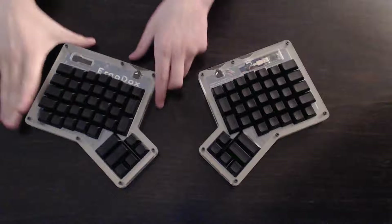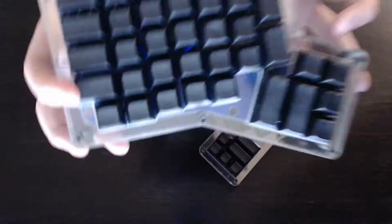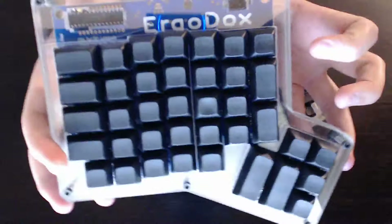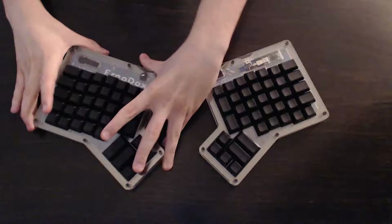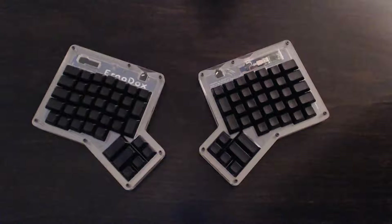Hello everyone. This is a bit of a different video than you're used to on my channel, but I have an ErgoDox. I'm going to give a little bit of a review and history of this keyboard. First off, it is created by Docs, a member of the geekhack.org keyboard enthusiast community. It is an open source keyboard. Everything about it can be found on ErgoDox.org. ErgoDox isn't the only contributor — there are many others that you can find on the ErgoDox.org website. A link to that will be in the description.